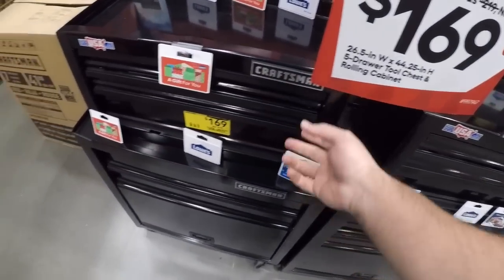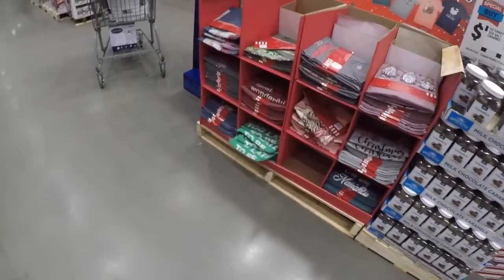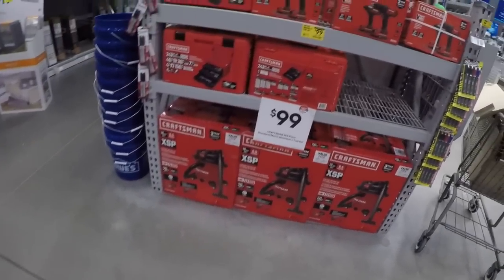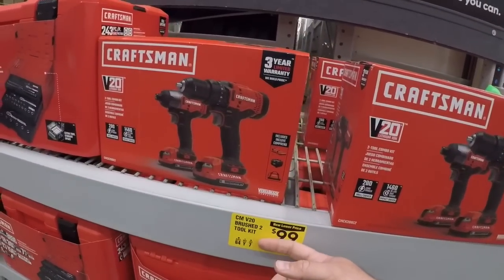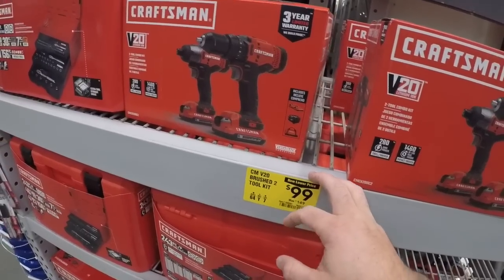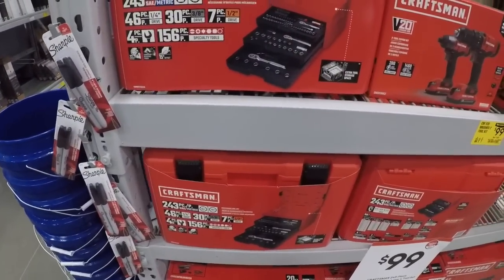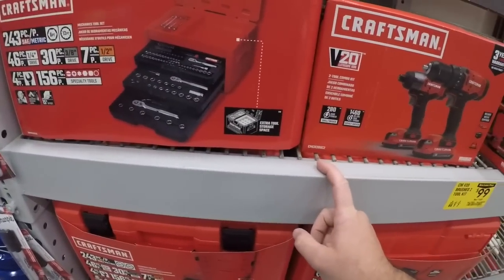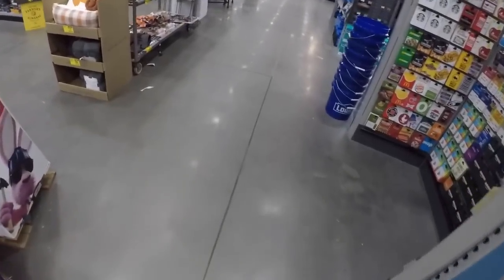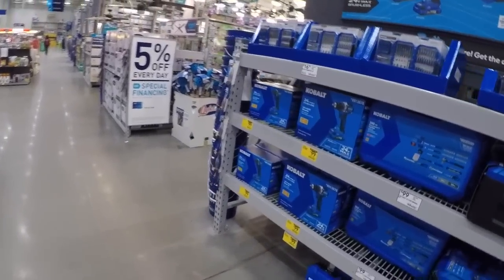And we got the old school — used to be a 100-dollar special at this time of year. 99 for the brush kit. Pay 30 more and get the Metabo kit — hopefully we'll see that. The Metabo kit you get two three amp-hour batteries, charger, brushless drill driver, and the triple-hammer brushless impact driver.